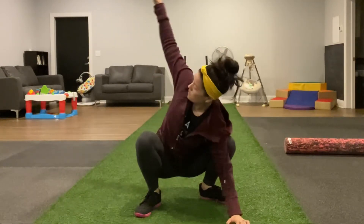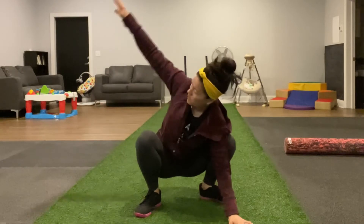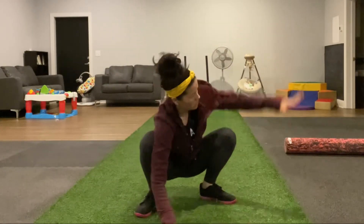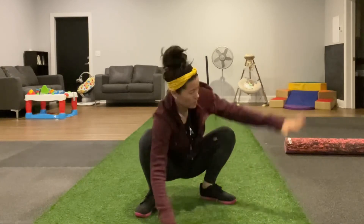After you do 10 on each side, we're going to move into thoracic rotation. Place one hand down and then open up the chest towards that opposite leg. Then you'll switch sides — place the hand down, lock that elbow in, and then open up towards the other side.